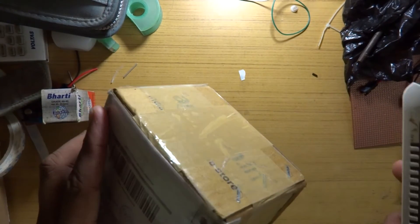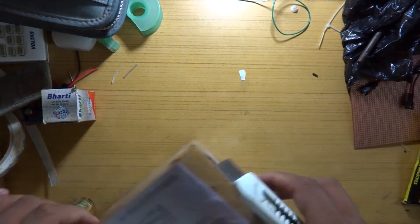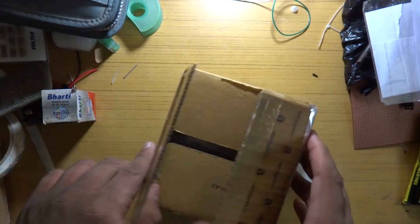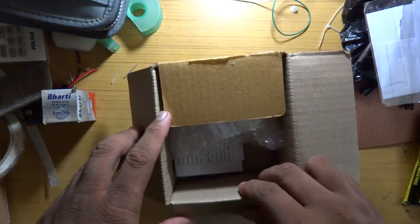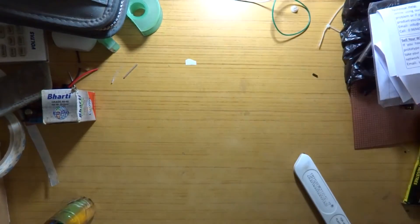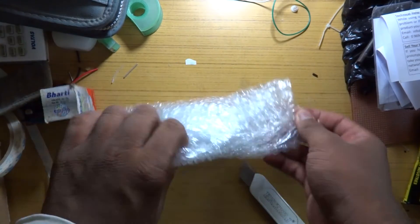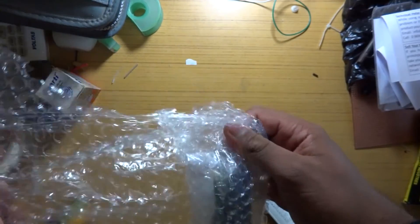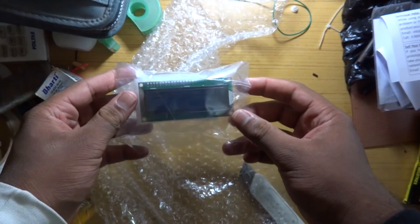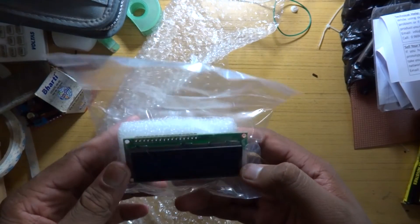The next product is also from eBay — let's go ahead and open this up, should be fairly simple. And it is a 16 by 2 blue backlight LCD, so this has white characters and a blue background.